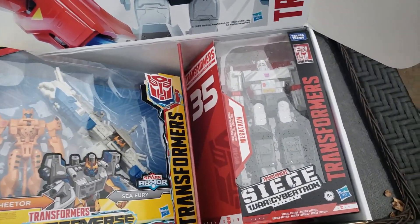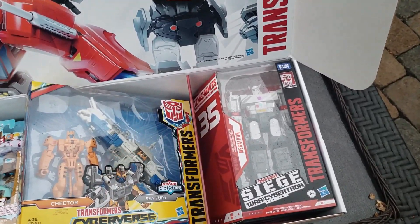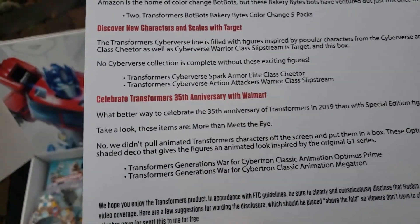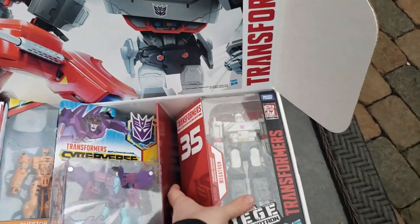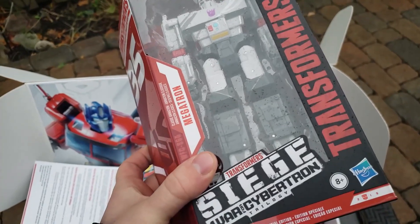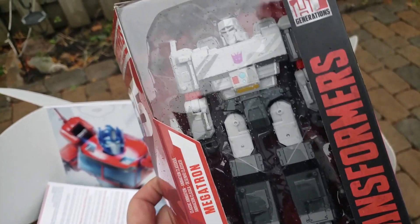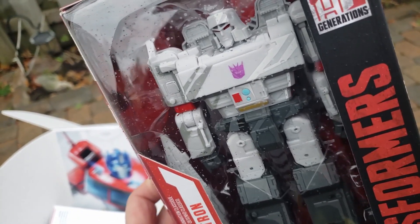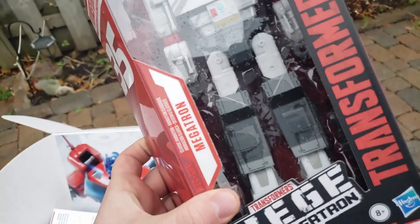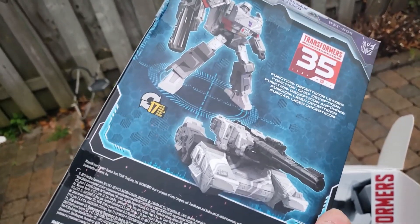Last but certainly not least, we got the 35th anniversary. This one I was really excited for — I believe it's the exclusive to Walmart. Yes, it appears the 35th anniversary Transformer figures are exclusive to Walmart. These are the Transformers Siege War for Cybertron figures done in a really cool reflective paint job. You can see Megatron's got the reflection off the surface of his torso and on the top of his head. Here's what it looks like on the back — it transforms into a very recognizable Megatron tank.